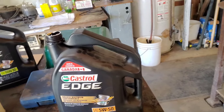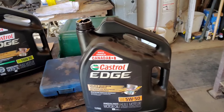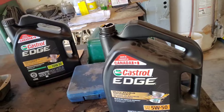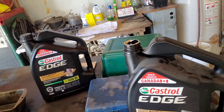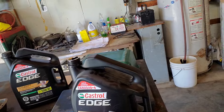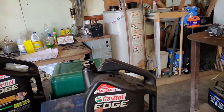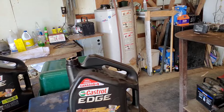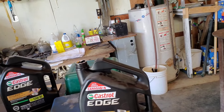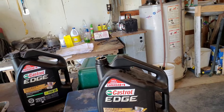We're using Castrol Edge 5W50 full synthetic. It was on sale at Canadian Tire for $41.99 and if you mail in the rebate you get ten dollars back. We bought two jugs — together about $84 plus tax, minus the $10 rebate. Full price on one of these jugs is $60 to $70, so try to get it on sale. Note that the regular non-synthetic Castrol didn't qualify for the rebate, only the Edge. Mobil 1 and Pennzoil also sometimes do rebates — watch the dates to make sure you're buying within the rebate period.